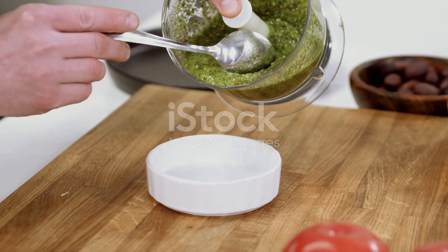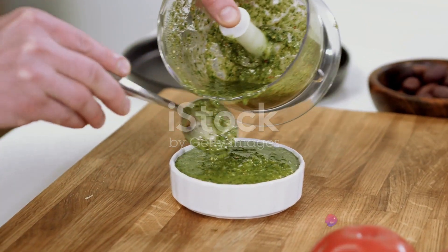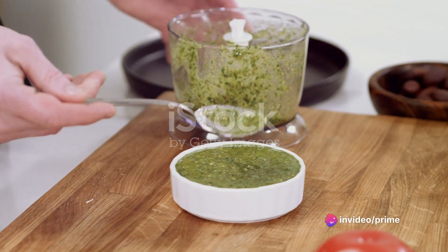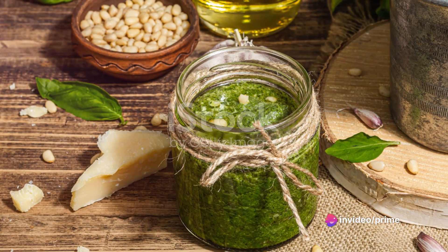Begin with the parsley pesto. Take a handful of fresh parsley leaves, two garlic cloves, a quarter cup of grated parmesan, and a half cup of olive oil. Blend these ingredients together until you achieve a smooth consistency.